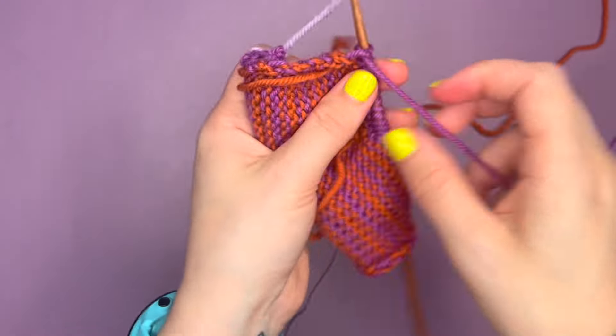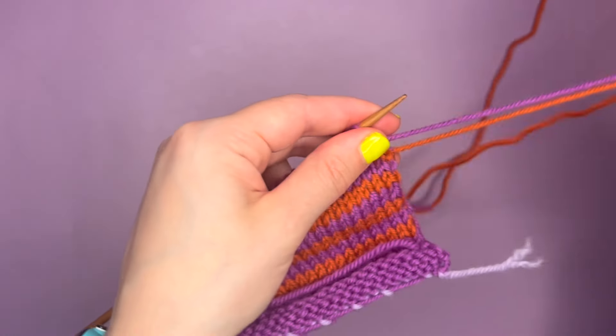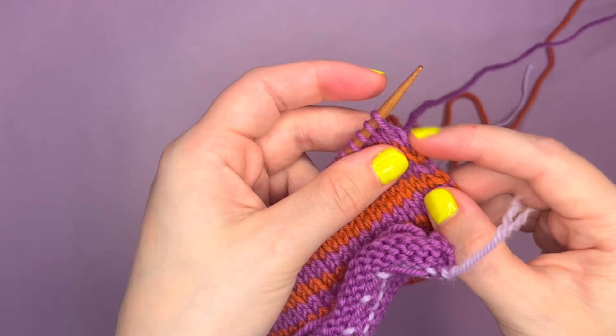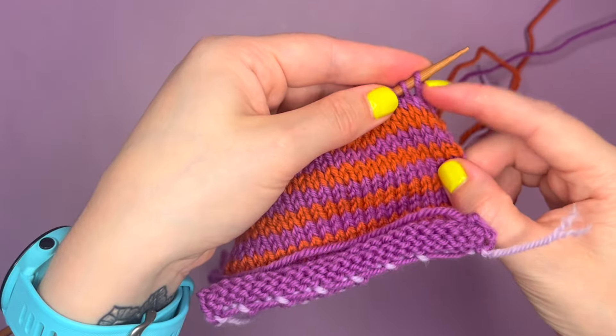Okay, so that is the end of my row and as you can see both our yarns are coming from the same side again. Just one last time I'm going to show you how to wrap so you hide the yarn and you can change color nice and easily. So now I've just finished working in the purple.